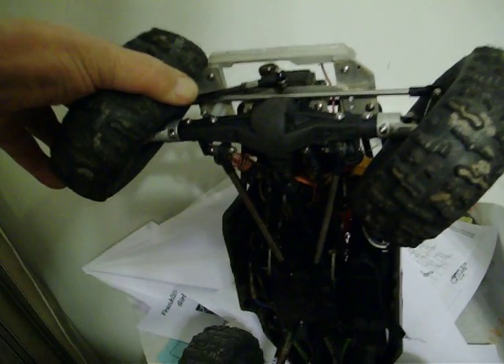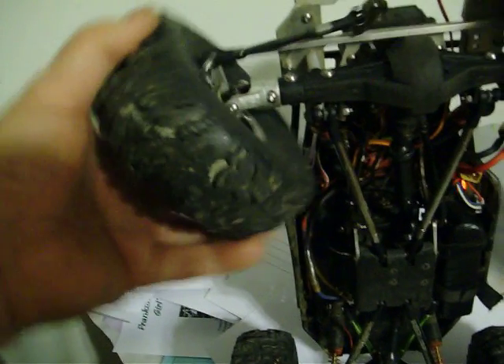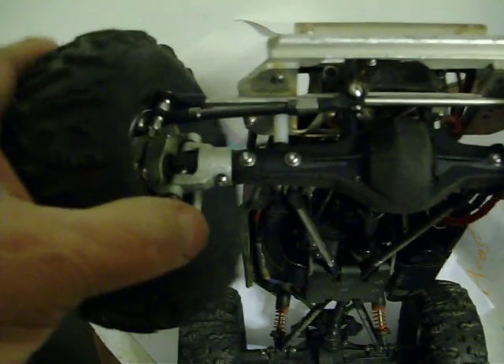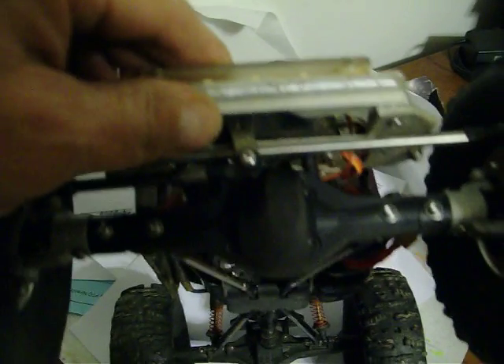Since this isn't strictly a rock crawler, I'm not super concerned about clearance. The main clearance issue is my basher bar, light bar thing, which is ugly and weird looking. But without it, I would be smashing my servo horn every time I hit something, so this is a good thing. I'm going to keep this on here until it breaks in half.